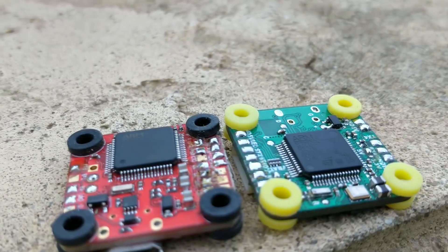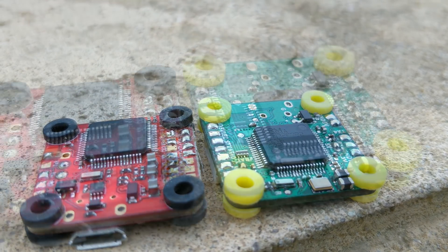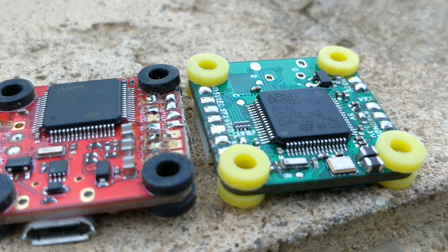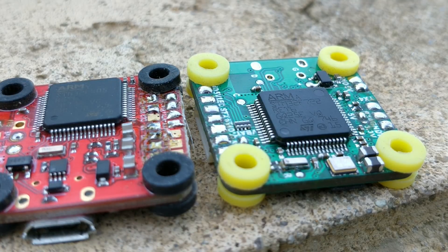This is the new version of the Talon F4. It is the same board with an F7 on it. The pinout has changed all over. I didn't even know there was a smaller version of the F7, which is what you're looking at. It looks like it's the same size as the F4, which is kind of amazing.